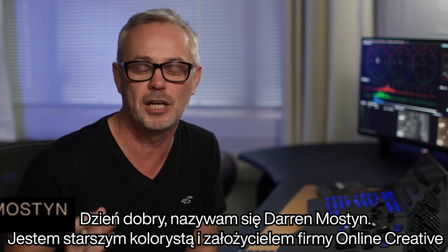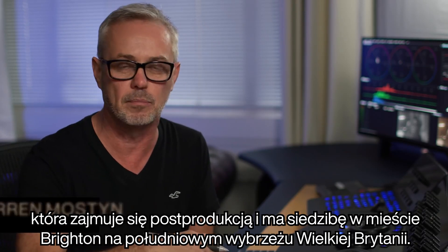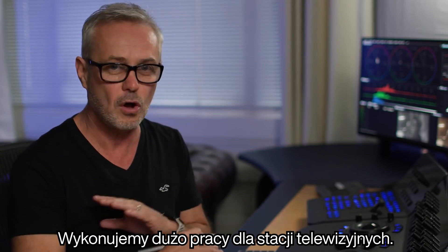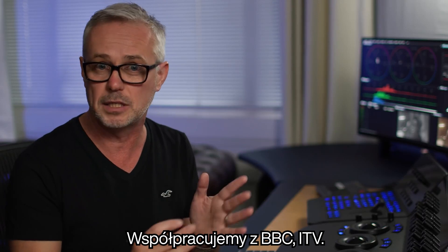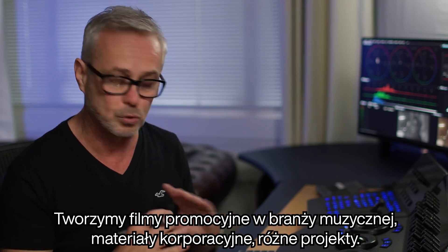Hi, my name is Darren Mostyn. I'm the senior colourist and founder of Online Creative, which is a post facility down here in Brighton on the south coast in the UK. We do a lot of broadcast work — we work with BBC, ITV, we do music promos, corporate, all sorts of stuff.